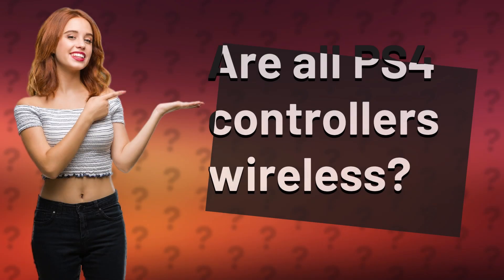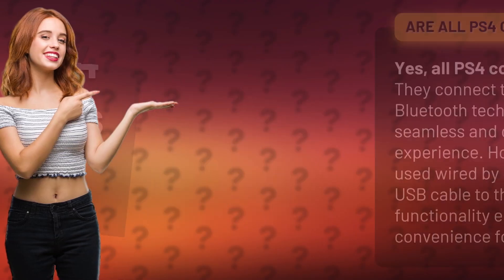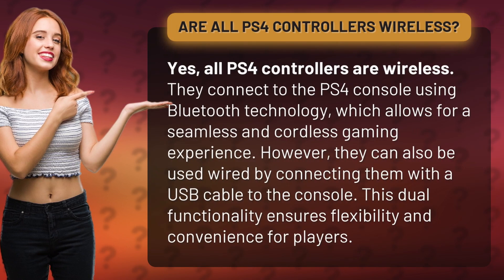Are all PS4 controllers wireless? Yes, all PS4 controllers are wireless. They connect to the PS4 console using Bluetooth technology, which allows for a seamless and cordless gaming experience.